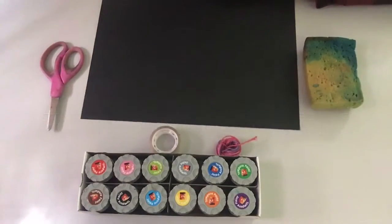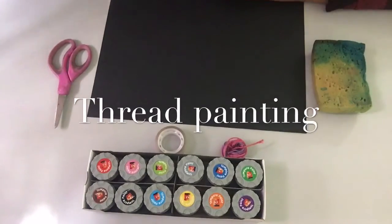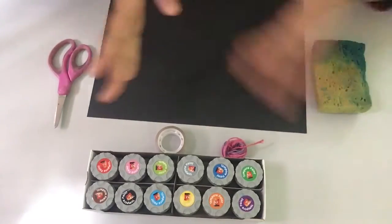Hi guys, welcome back to my channel. Today I am going to be doing a thread painting. Let's get started.